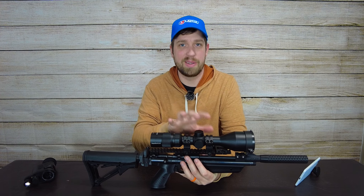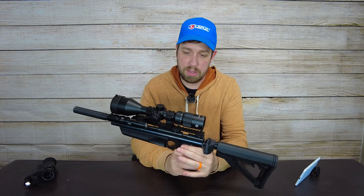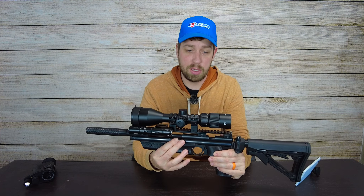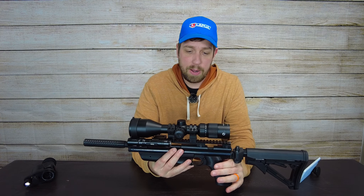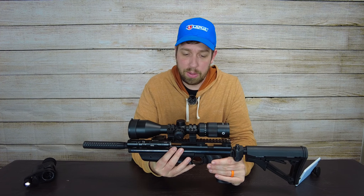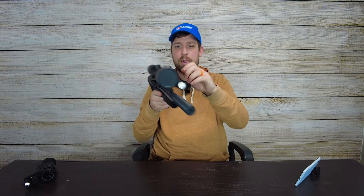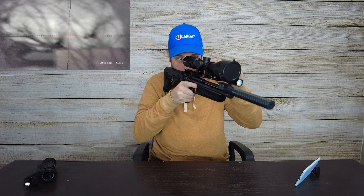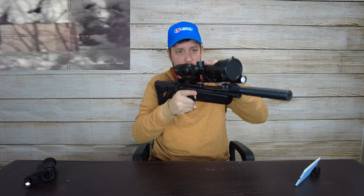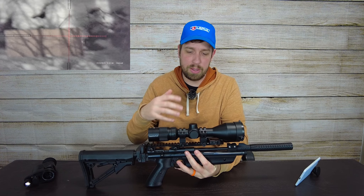This is really a capable daytime optic, absolutely capable — but the coolest thing is that I can clip in the night vision, and that's the biggest selling point. These are so compatible together, designed to be used together, and I think they did a good job. This is not a cheap or poor quality scope by any means — it's a great scope. A lot of the value is that you get good glass you'll be happy shooting even without the night vision attached.